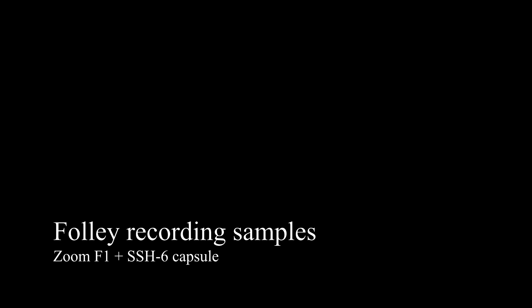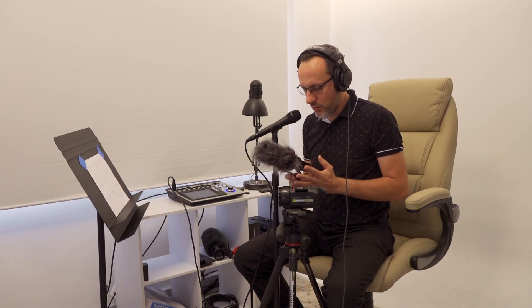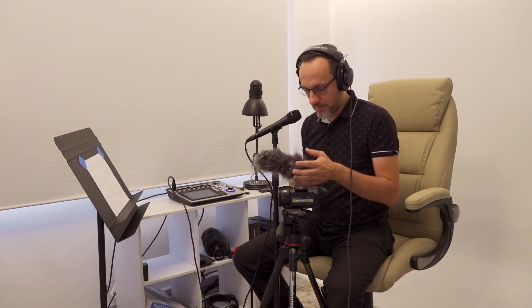The other thing I have used this for is Foley. As you heard, it's decent, it's okay, it's portable. Battery life when using the capsule — because the capsule needs phantom power for the dynamic microphones — I would say it's between about 10 and 15 minutes on alkaline batteries.